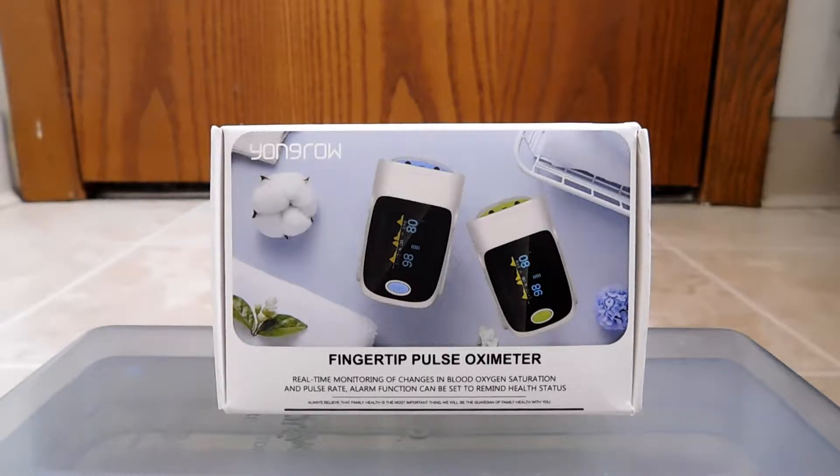This device calculates as a percentage just how oxygenated your blood is. Blood goes all over your body and brings oxygen to all parts of you — whether it's the skin on your foot or something as important as your brain — it all needs oxygen. And the better if there's more oxygen in that blood. How does it calculate that? Does it poke you with needles? No, it's actually way better — way less intrusive.